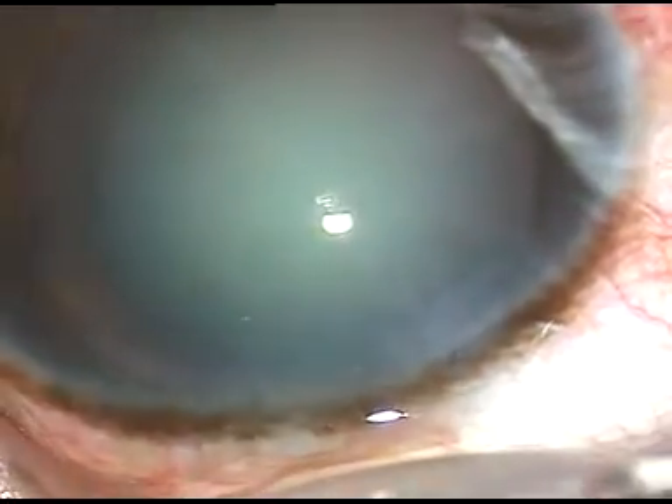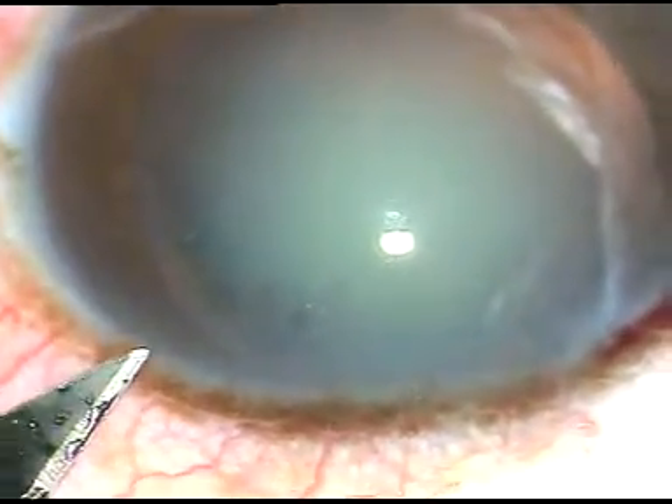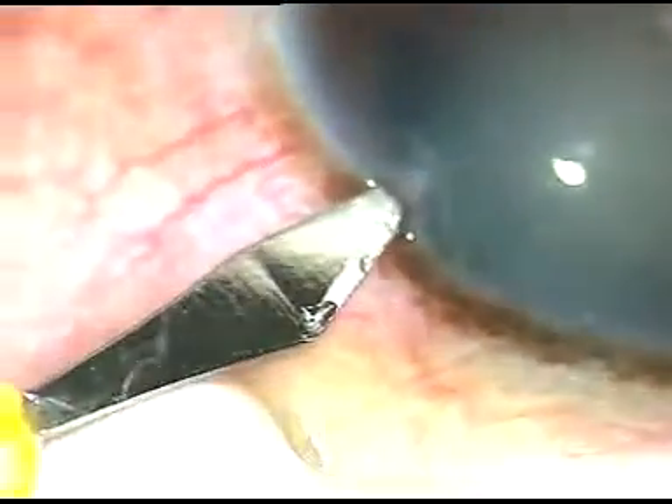This is the main incision — a 2.8 mm keratome has been used to make this incision. Now this is the side port incision on the left side of the main incision.